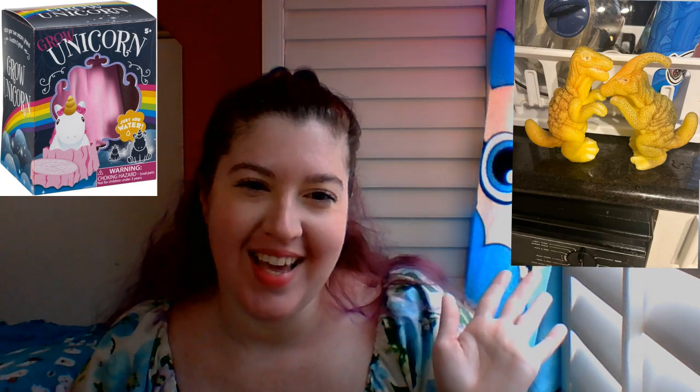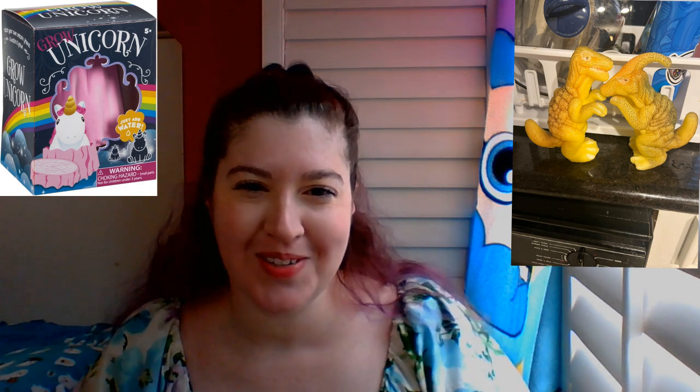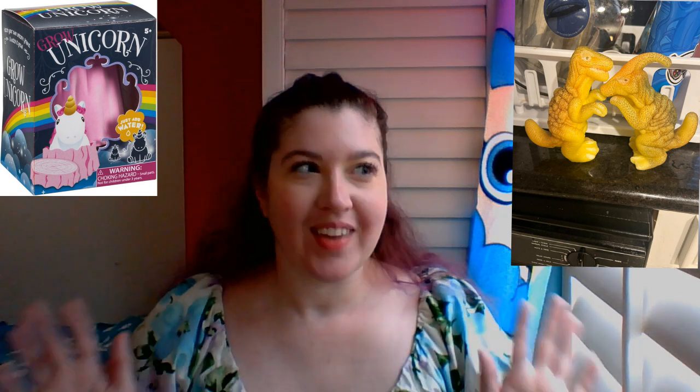I got my nephews dinosaur eggs — I'll leave the links for those down in the description also. Super cool, I'm not gonna lie.